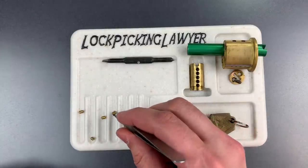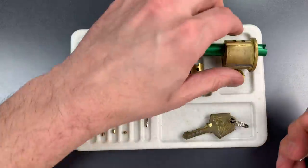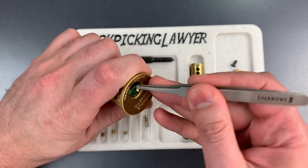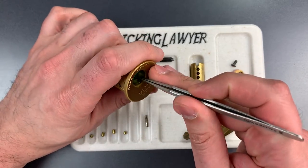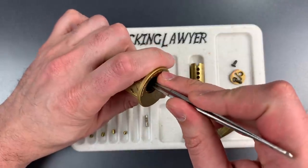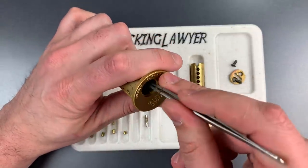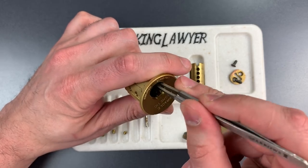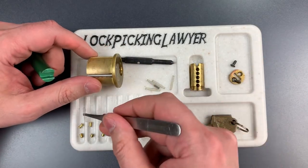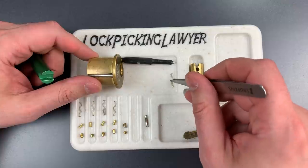Let's arrange these key pins and then we'll take the driver pins out. Number one is a mushroom pin, so is number two, so is three, four, and five is standard. Let's dump all these springs out. And it seems like I have one spring with a little rod in it — that is to prevent over-lift attacks. They were actually a lot more common back in the 1970s.